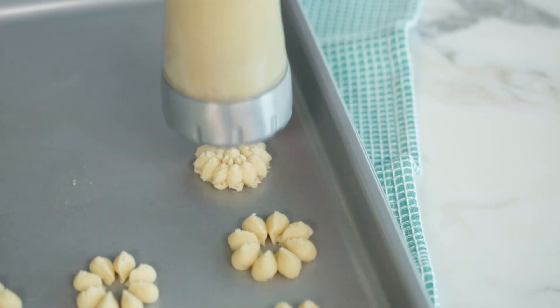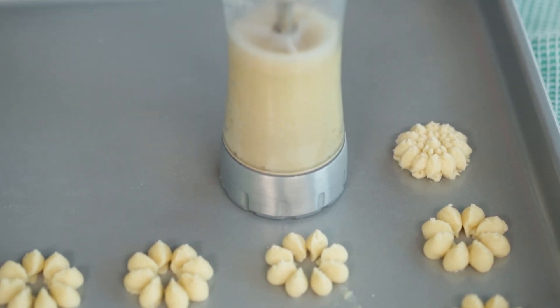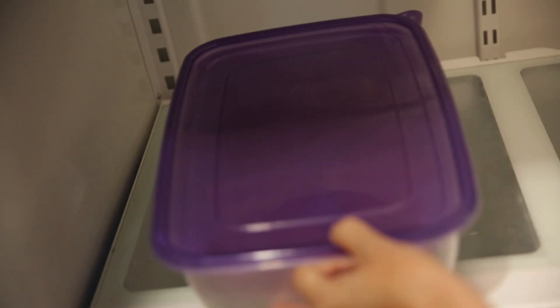We recommend using our gel icing colors. Like other cookie recipes, this cookie dough does not need to be refrigerated before use and should be used at room temperature. This allows the spritz dough to be a pliable consistency to easily move through the detailed disc to make those beautiful shapes. But you can refrigerate the dough if you're not using it right away.